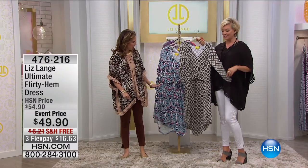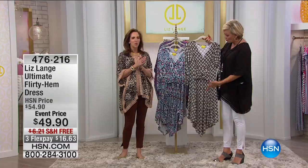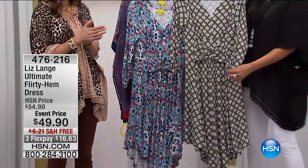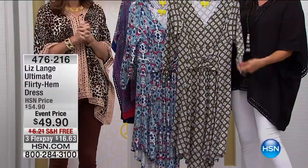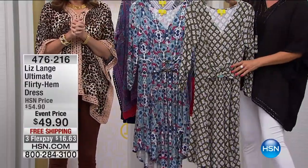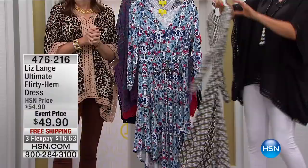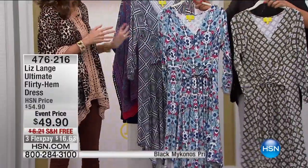Some really fun summertime dresses, and this is really where the magic happens. Whether it's a long maxi or a shorter version with some really pretty little sheared sleeves, this is Liz's Flirty Hem Dress. It's only $49.90 — an event price with free shipping and three or four flex pays. We're going to share with you the prints because it's your choice of three different options.